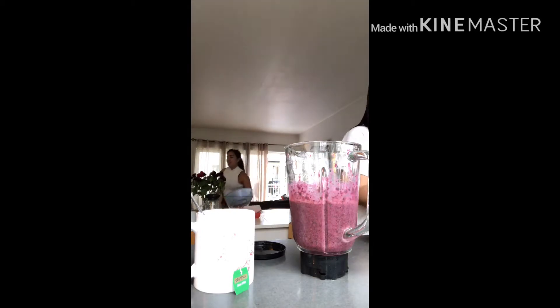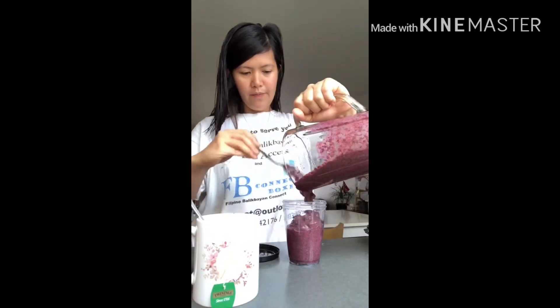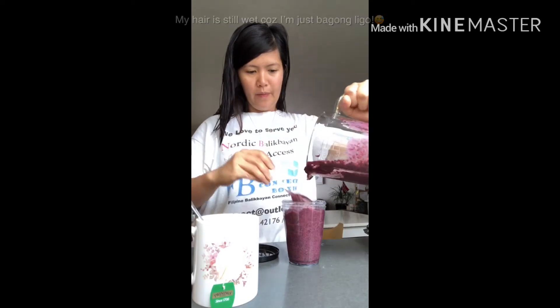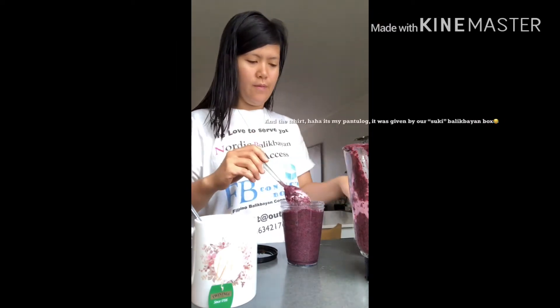I'm putting it in my glass and then I'll put it in my fridge so tomorrow I can eat it before I go to work. I think I made two glasses, so there's a little bit more.